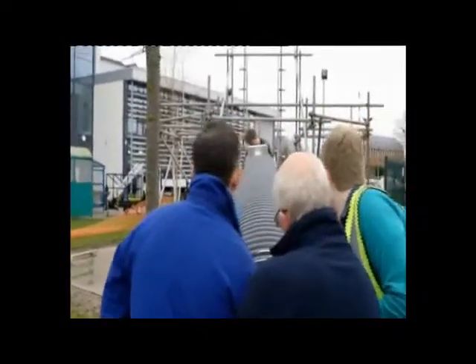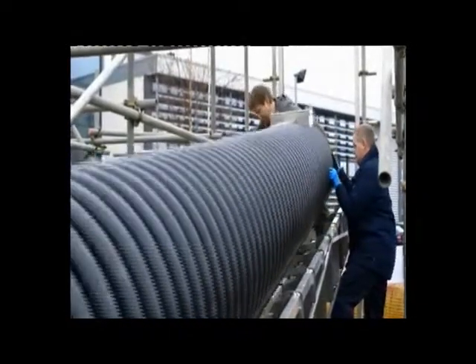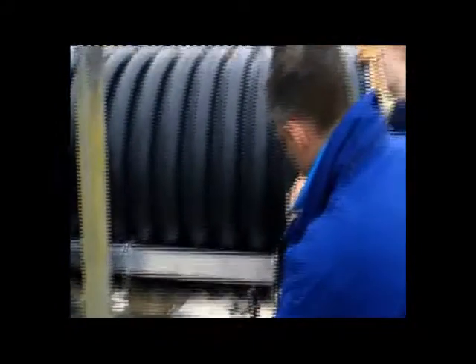Now we just need to get it up into the cradle, and engineer Chris Hill is on hand to supervise. It's finally starting to look like a telescope.